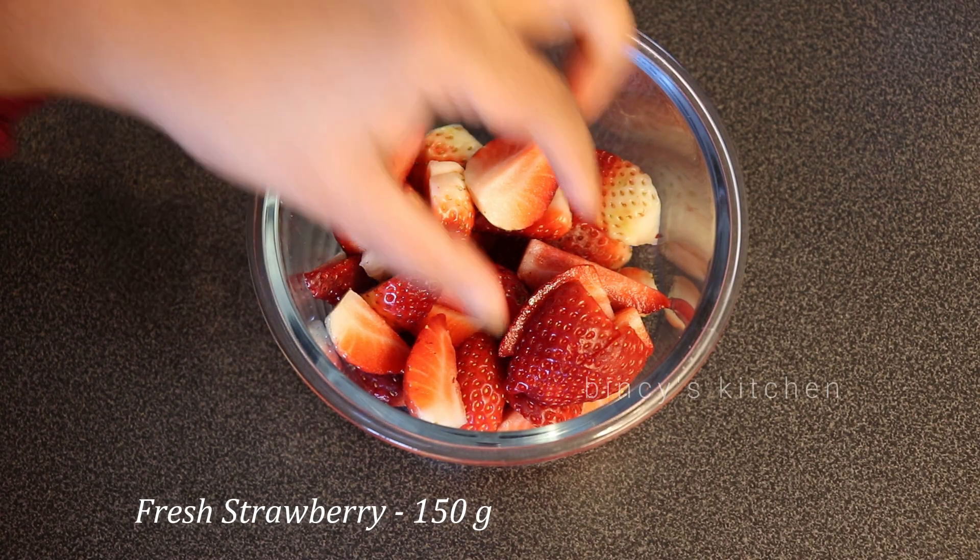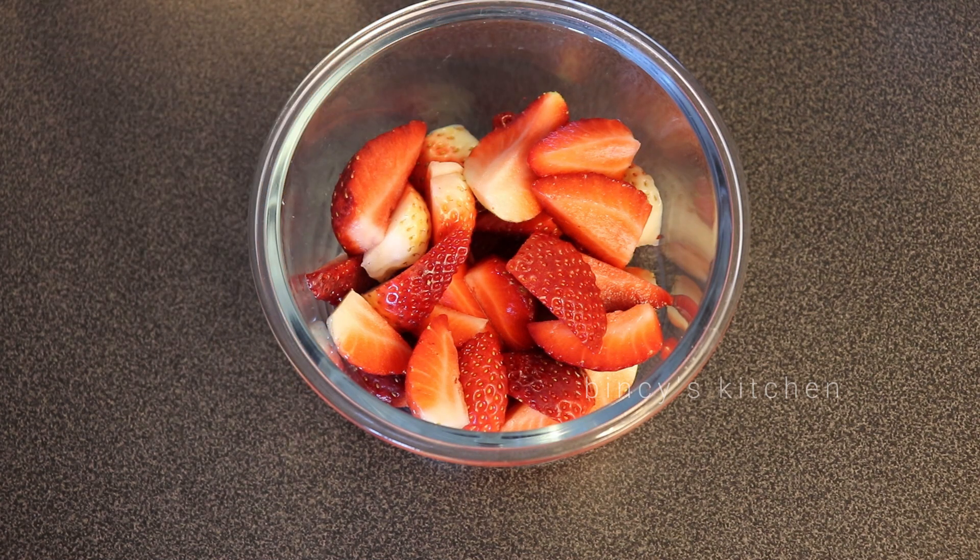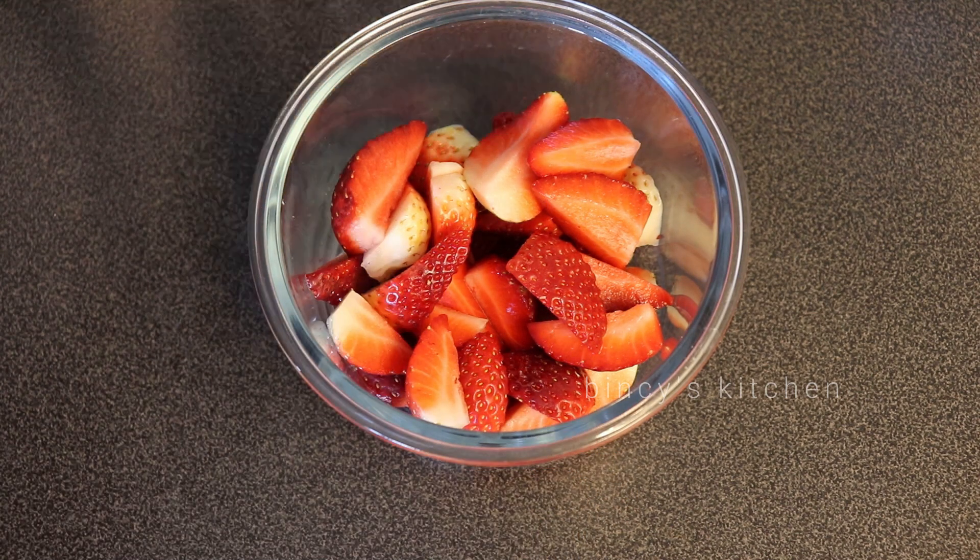We are going to make a strawberry ice cream. We are going to use fresh strawberries — it is 180 grams.